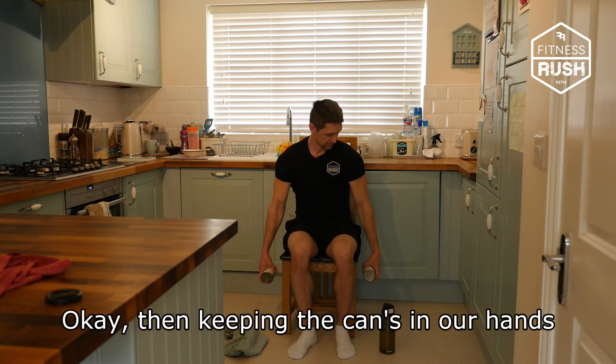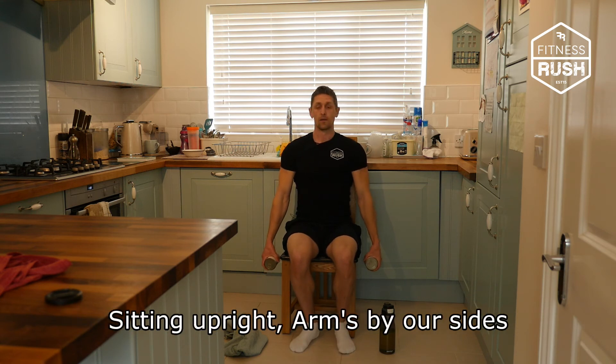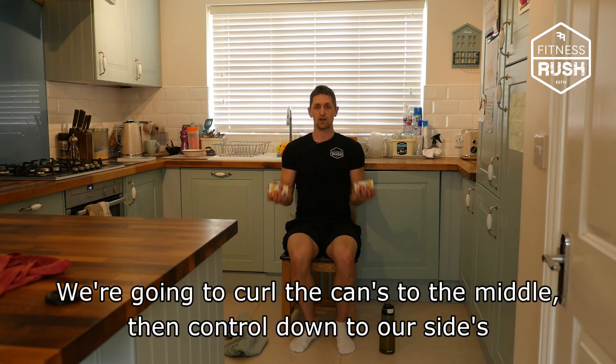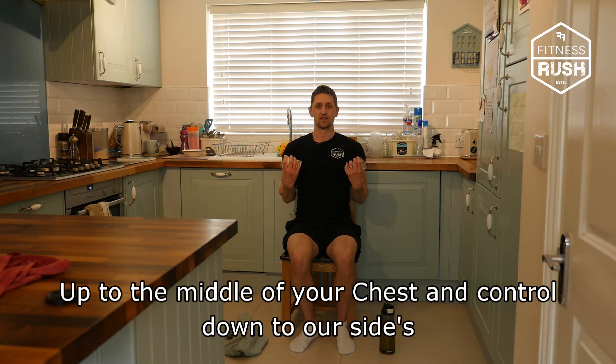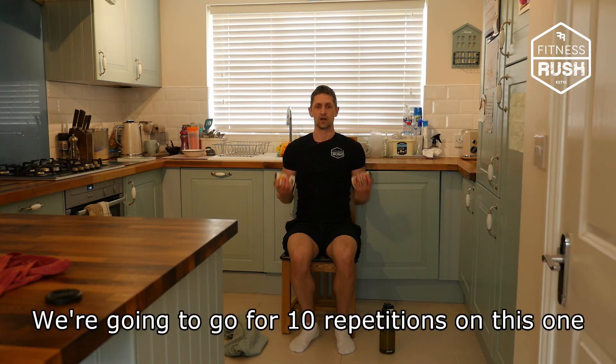Then keeping the cans, we're going to sit upright with arms by our side. We're going to curl the cans to the middle — twist the cans as we go through, up to mid chest, and control down to our sides. We're going to go for 10 repetitions on this one.